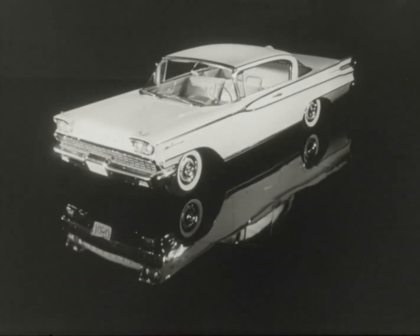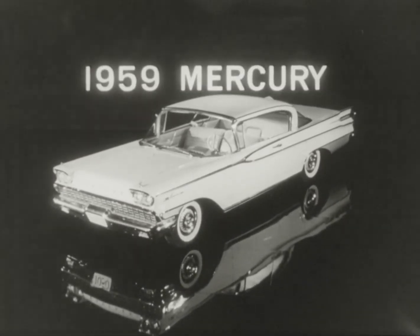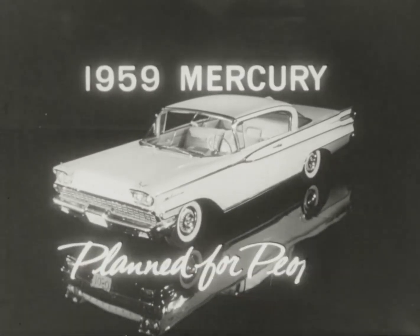This is the car that really shines in '59, and will keep on shining in 1969. The new, quality-built Mercury — planned for people.